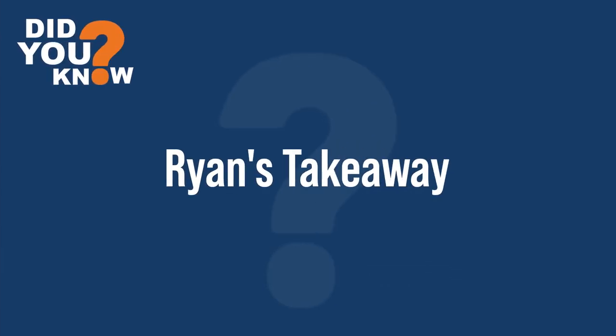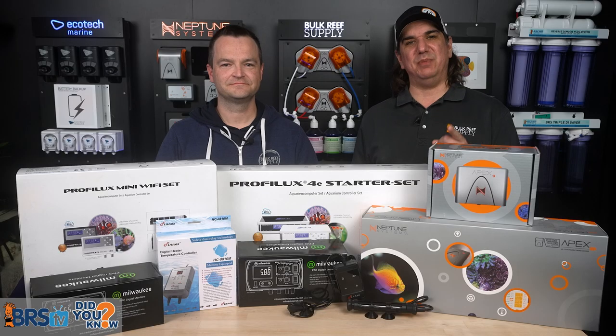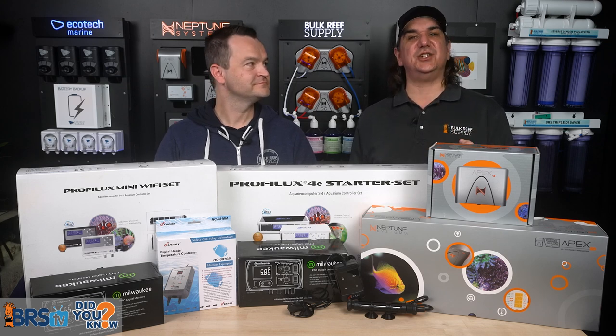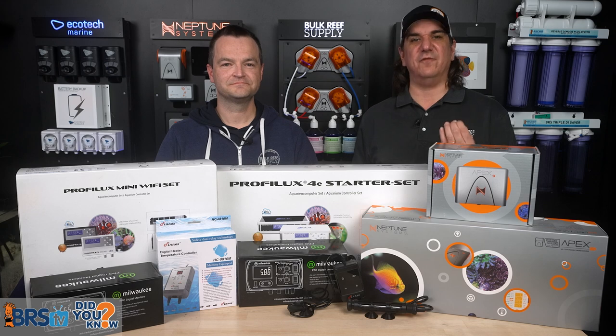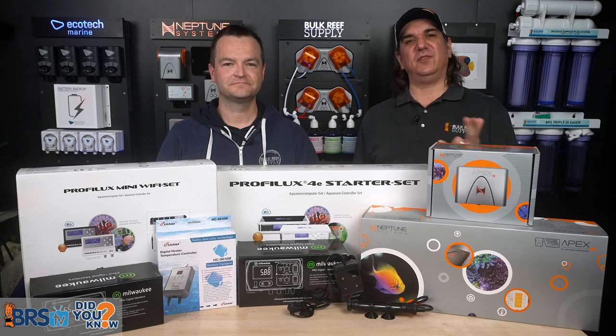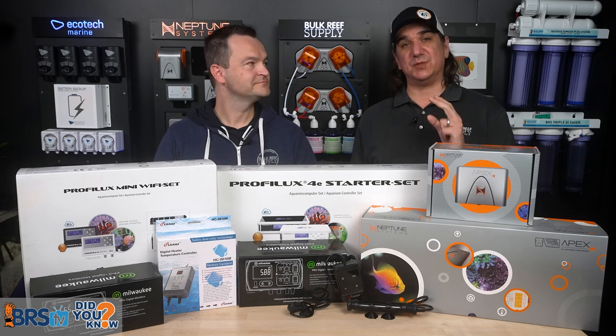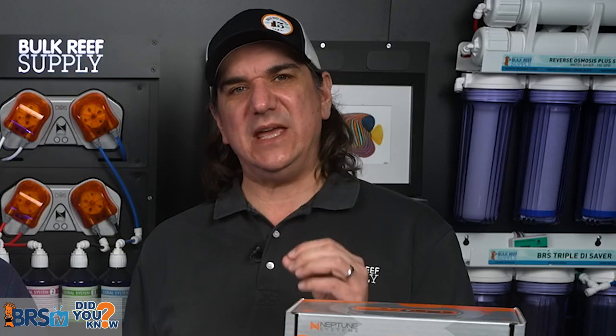My number one takeaway today comes from a book called Great by Choice: be productively paranoid. The only mistakes you can learn from are the ones you survive. Successful reefers assume that conditions can unexpectedly change, often violently and fast. They obsessively ask 'what if,' and by preparing ahead of time, they handle disruptions productively without issue. Being great by choice is what redundancy, monitors, and controllers are all about.